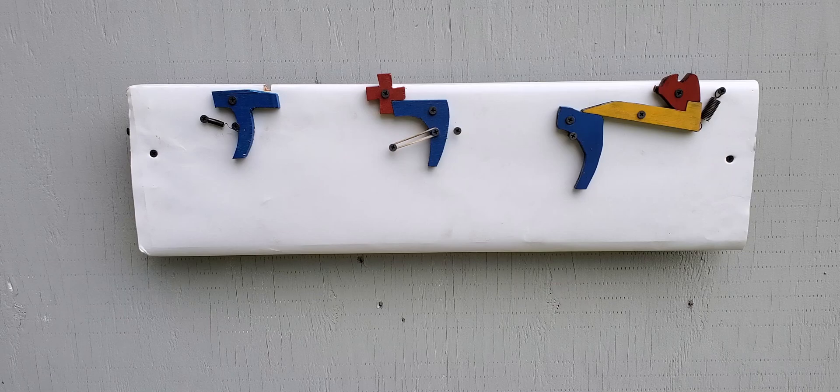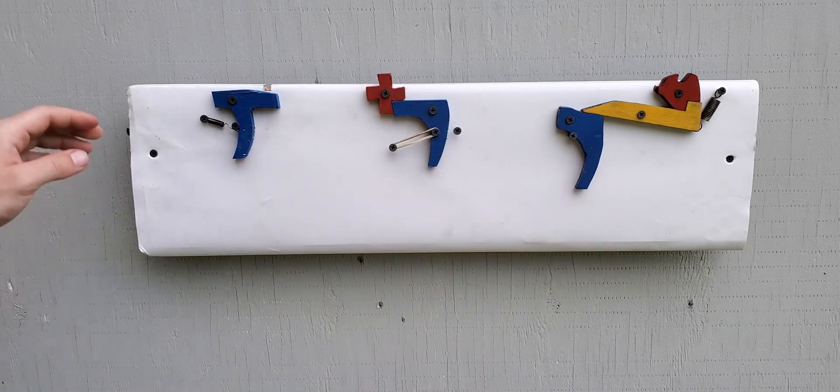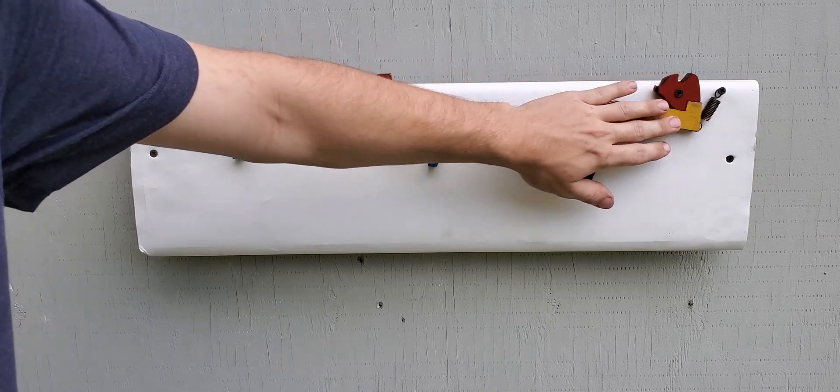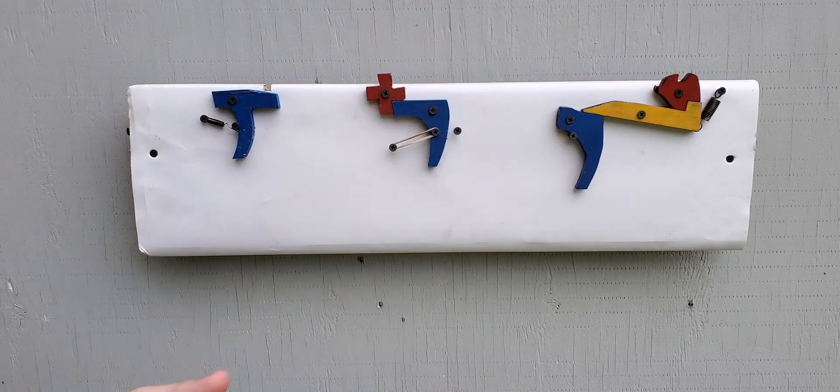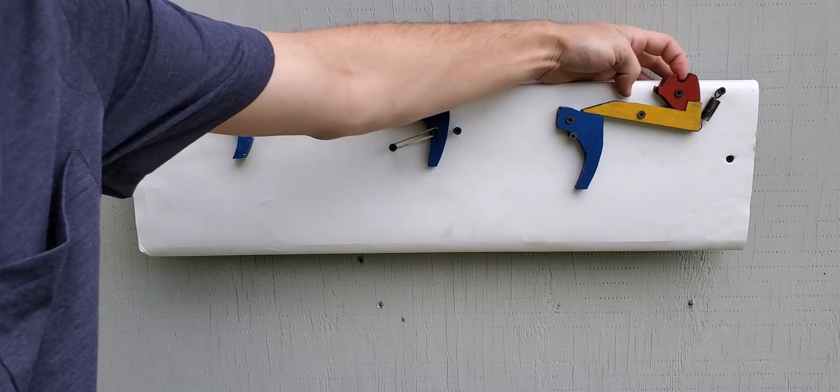I also wanted to talk about the color coding. You have the blues, which are the triggers only. Then you have the yellow, which is a transition piece if you have a multi-piece trigger. And then you have the reds — the reds are solely for the string latch.